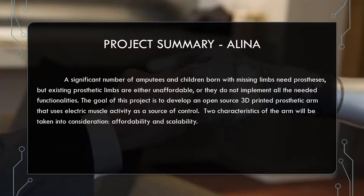A significant number of amputees and children born with missing limbs need prostheses, but existing prosthetic limbs are either unaffordable or they do not implement all the needed functionalities. The goal of this project is to develop an open-source 3D printed prosthetic arm that uses electric muscle activity as a source of control. Two characteristics of the arm will be taken into consideration: affordability and scalability.